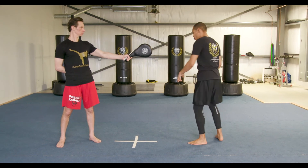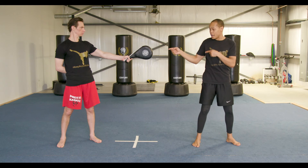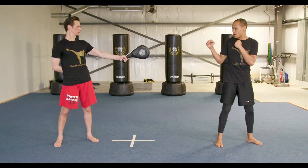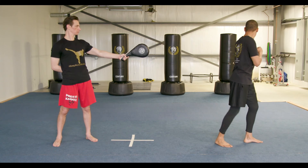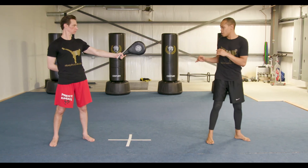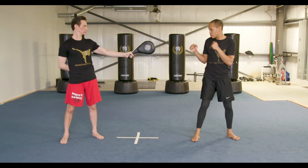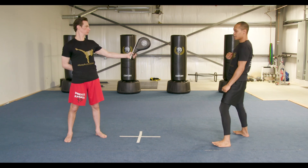One more quarter turn — now I am facing you, sideways towards the target. I'm going to back up a little bit and again use my arms to turn. The cues are: turn, look, jump, round kick. Once you get this all down, it should look like so. One more time — turn, look, jump, and kick.